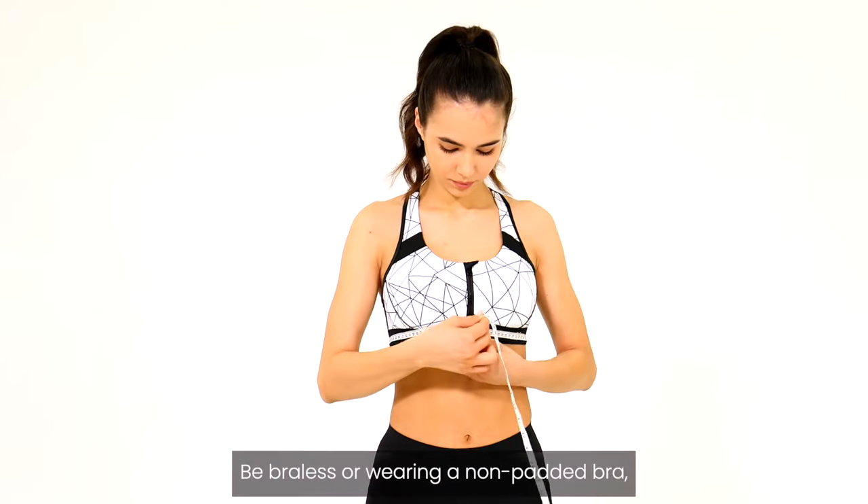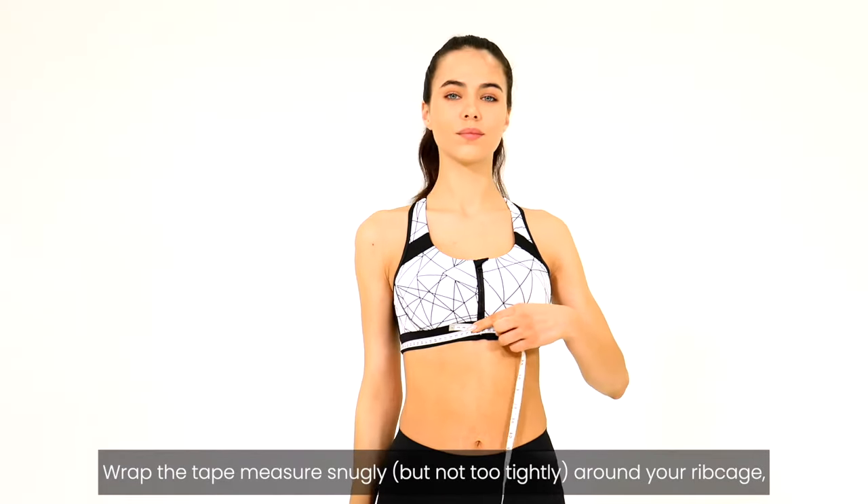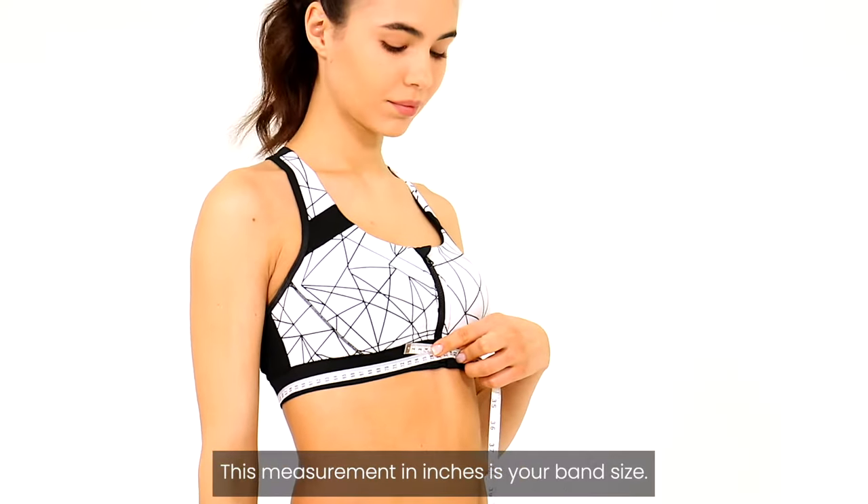Measure your band size. Be braless or wearing a non-padded bra. Wrap the tape measure snugly, but not too tightly, around your rib cage, just below your breasts. This measurement in inches is your band size.